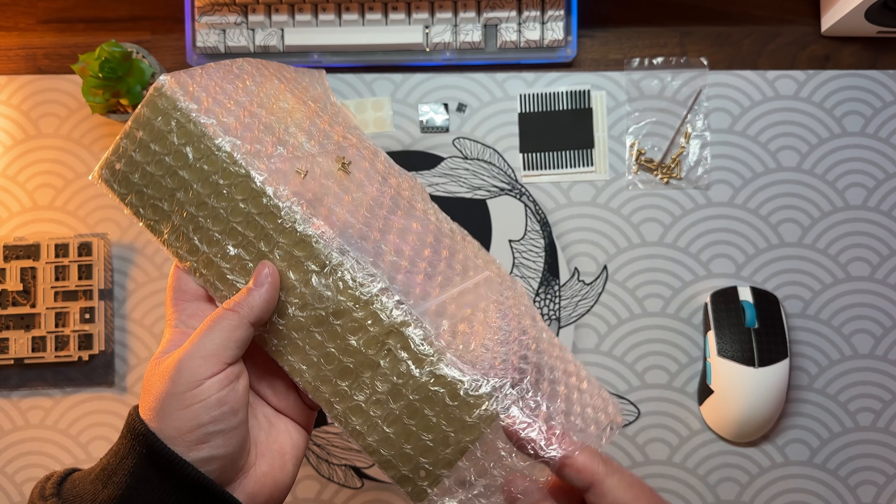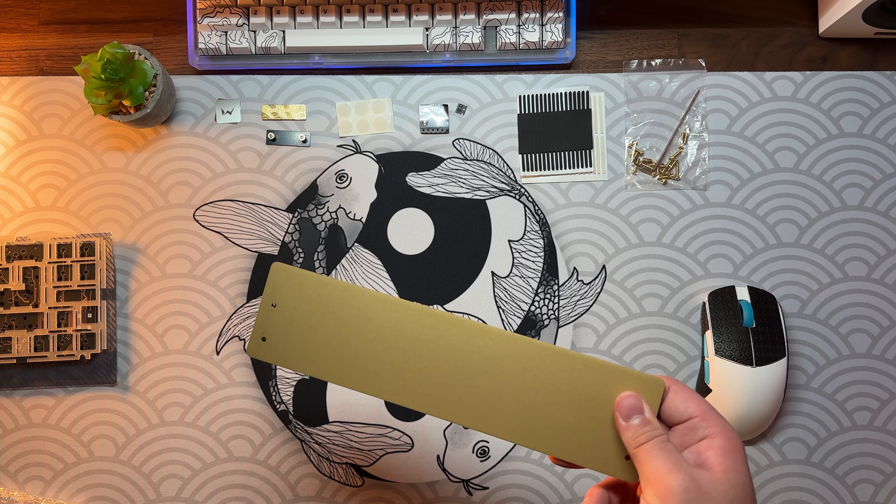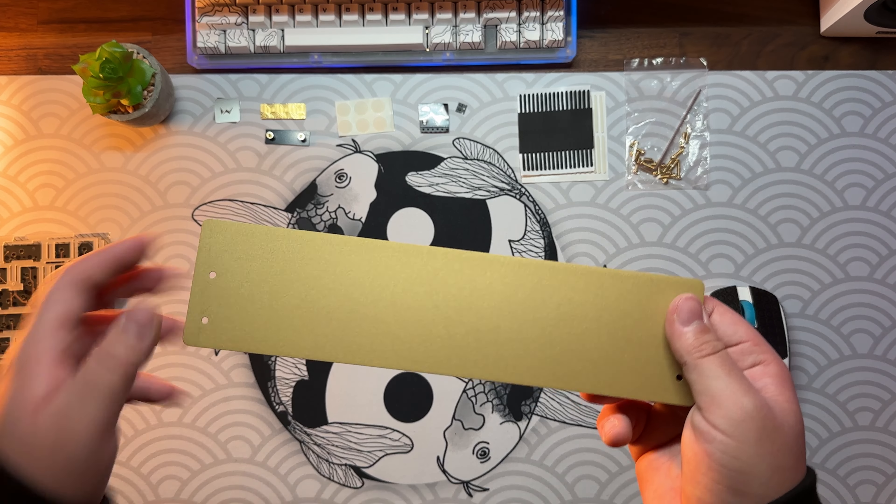Not included in the kit is this weight that I got second hand. Even though it won't be visible, I think it looks really nice and definitely adds some more weight to the board.